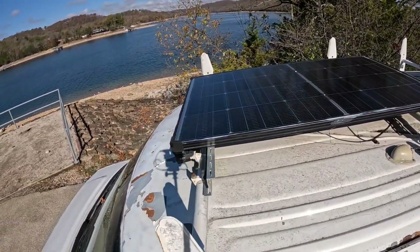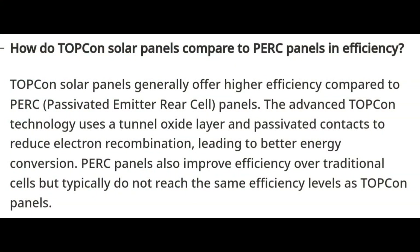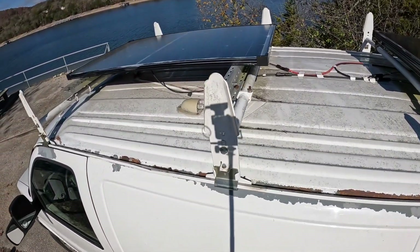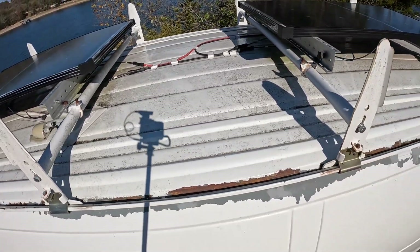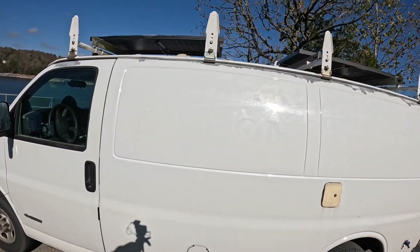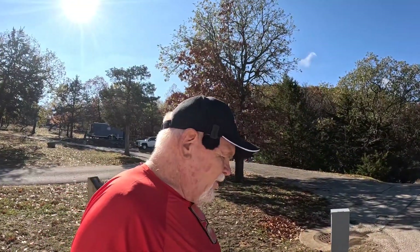Now these are Bouge RV 200-watt panels. These are bifacial — it is what they call their Topcon series, the N-Type Topcon series. They have a 16BB, which stands for 16 bus bars per cell. Of course you've already got the actual measurements from when we unboxed them. They also come in a 100-watt version, and they also come in a 12-volt configuration and a 24-volt — you can get them either way. These are the 12-volt versions we have on top.